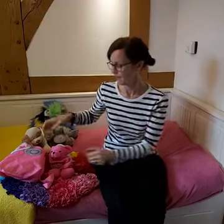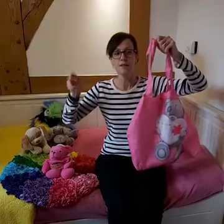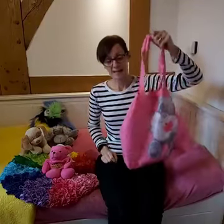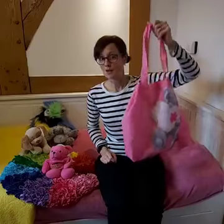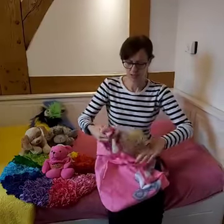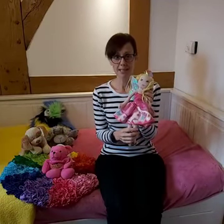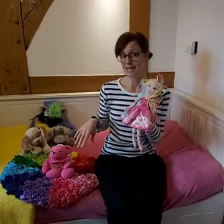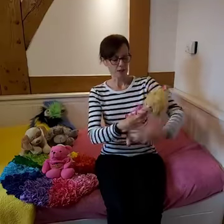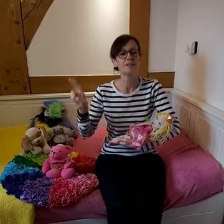Now we're going to need strong arms for our next song. But first of all we're going to need to sing What's in the Bag to find out who the song's about. Here's my bag. You've got your big loud singing voices ready? After three then. One, two, three. What's in the bag? What's in the bag? Let's all have a look and see what's in the bag. Who is it in here today? Let's have a look. This is my dolly — there she is. And we're going to sing Miss Polly Had a Dolly. So you can find your teddy to cuddle or your dolly if you have one, and cuddle them up like this, in your arms. One, two, three.